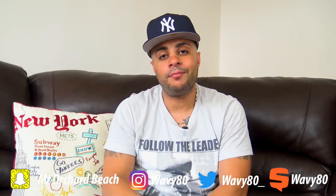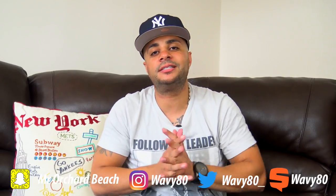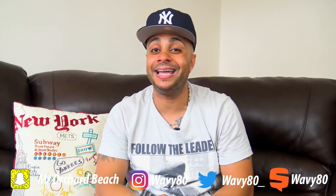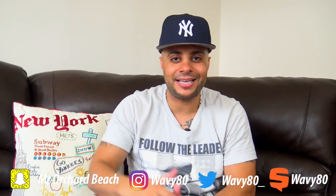I'd like to thank everybody that's been rocking with the channel, and shout out to Lala for letting me review these sneaks. About to get up out of here — I got class in a little while and one more vid to shoot. Shout out to the wave mom, shout out to everybody that's been commenting and rocking with the channel. We're growing — we're on the way to 8K. It's your boy Wavy. Miss Georgia Beach. Like I always say, see you when I see you.